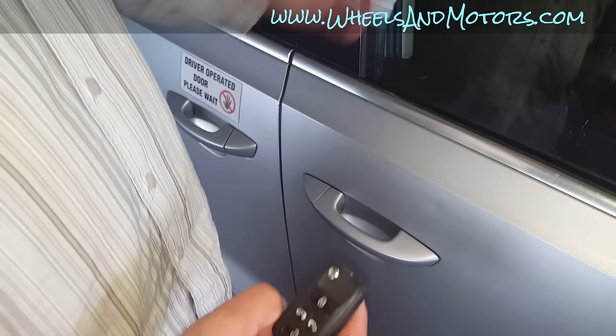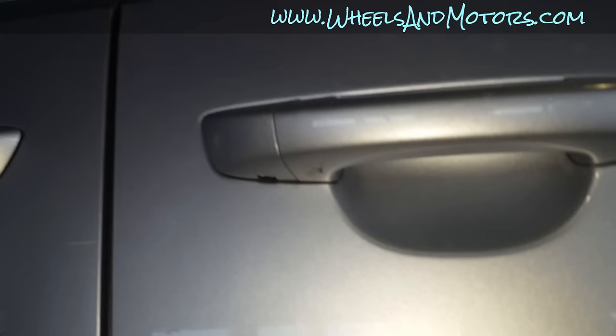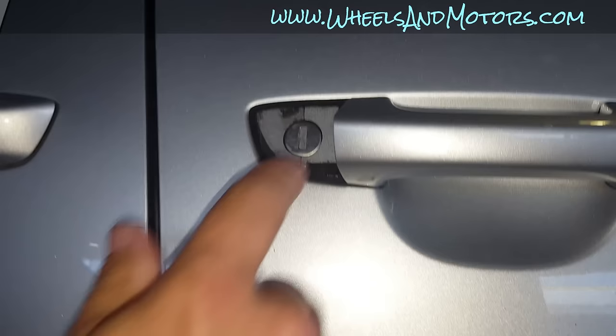The solution for this problem I found in the owner's manual, which is normally in your glove box. There is a key hole under this plastic bit — have a look from the bottom. There is a hole just big enough for your key, so you can insert it here and then undo the plastic to reveal the key hole.